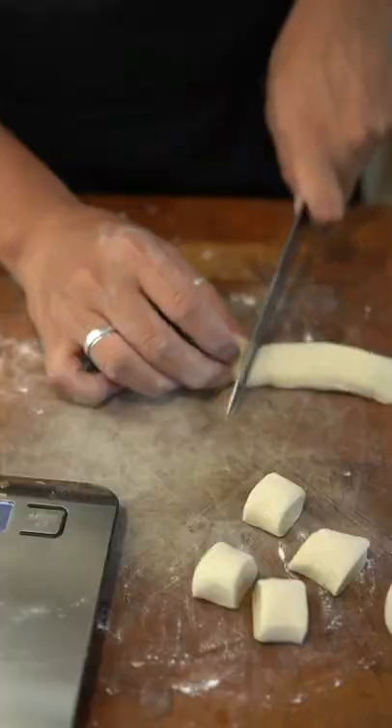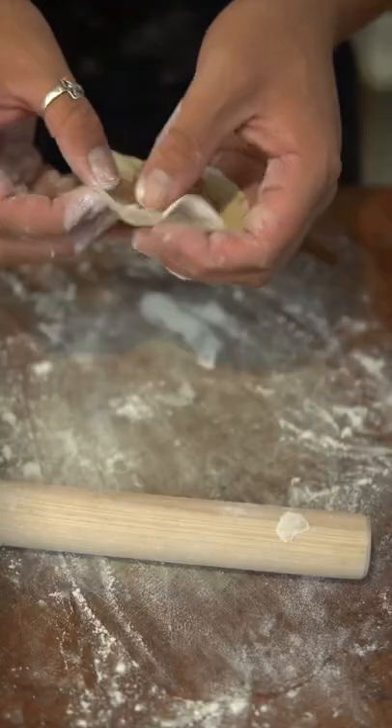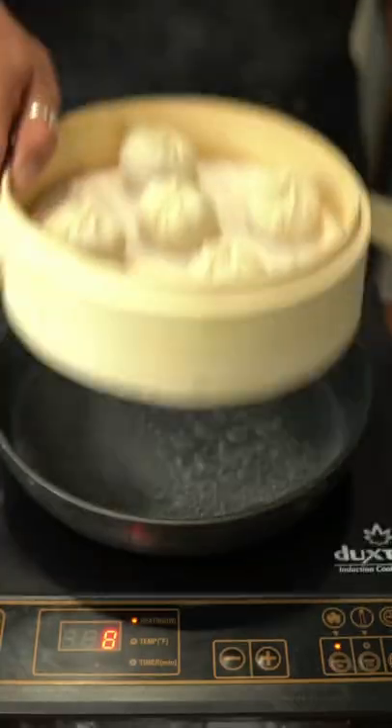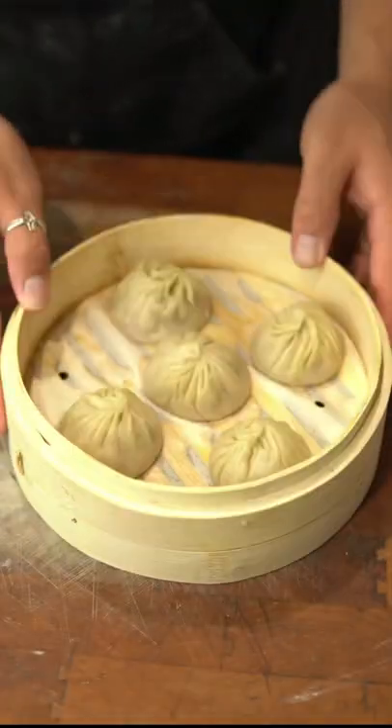Cut the dough in half, roll into a rope, then divide into 10 gram pieces. Flatten and roll the dough and put about a tablespoon of filling in the center. Fold the dumpling with 18 pleats. Place the dumplings in a bamboo steam basket and steam for six to eight minutes. Serve with julienne ginger, soy sauce, and black vinegar.